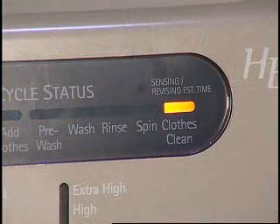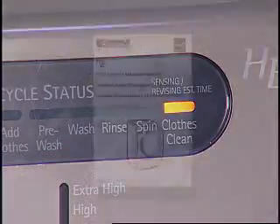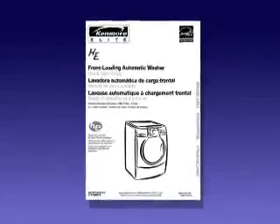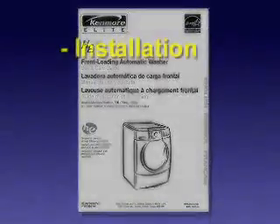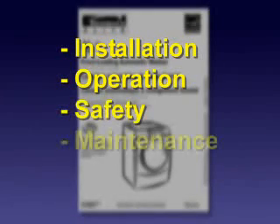Some models, such as this one, may display a clean light when complete. Always refer to the owner's manual of the appliance for specific model information. The owner's manual will have information that covers installation, operation, safety, maintenance, and warranties.